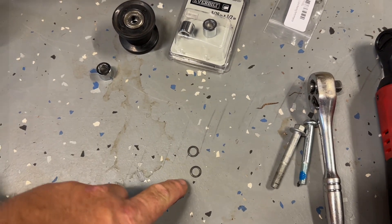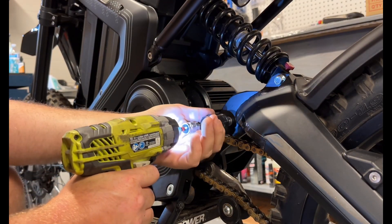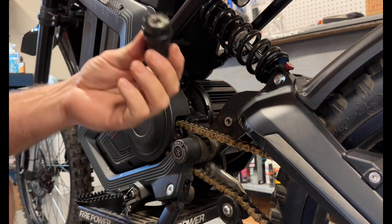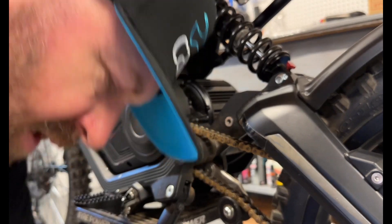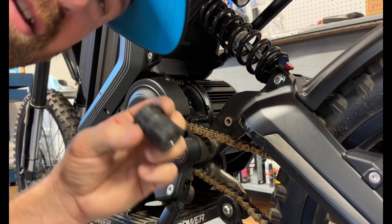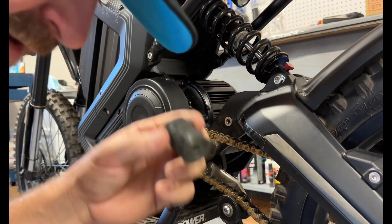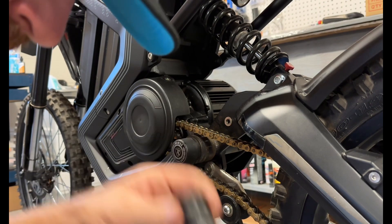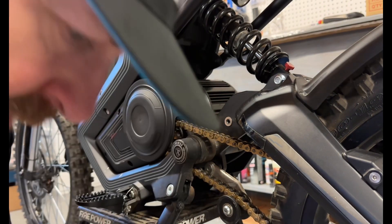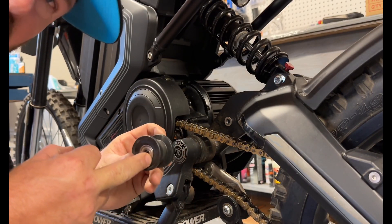Alright guys, this is a 5 mil Allen — pop this off, super simple. You're going to reuse the bolt and discard the old roller. Hear how loud that is — that's so intensified when you're riding down the street or trails at like 30 miles an hour. So anyway, we're just using the replacement that comes in your Mantis toolkit and installing this right here.